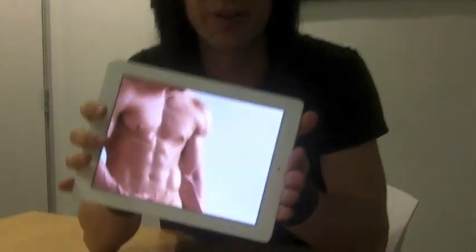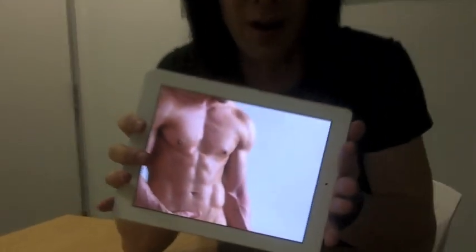Wow, the resolution on this thing is sick. Look how awesome this looks. You can't tell because you're watching on your sub-tacular old monitor, but trust me, it's pretty sweet.